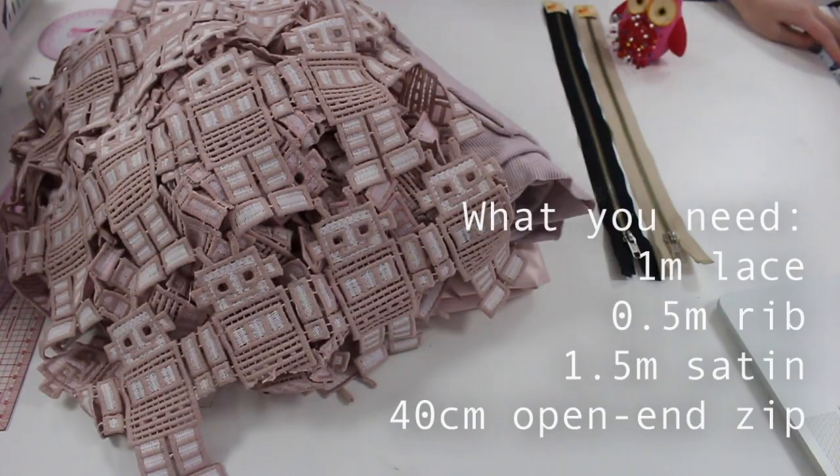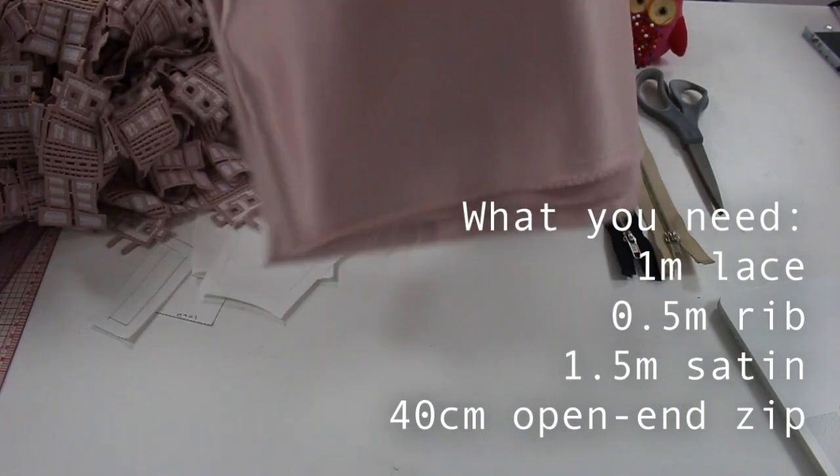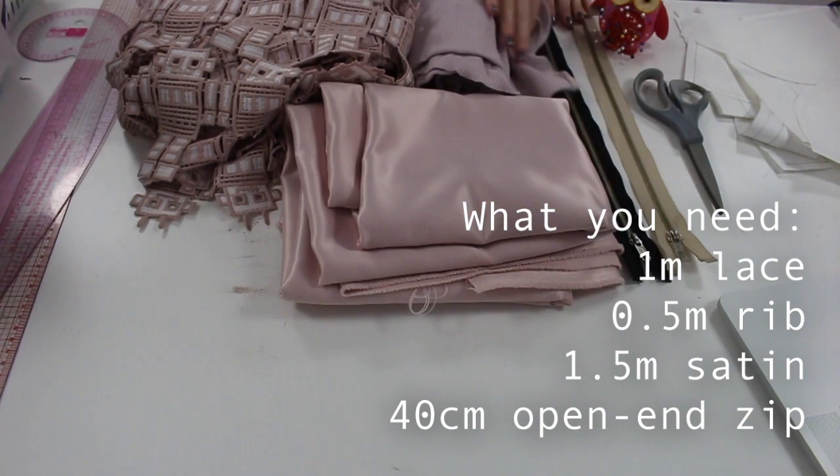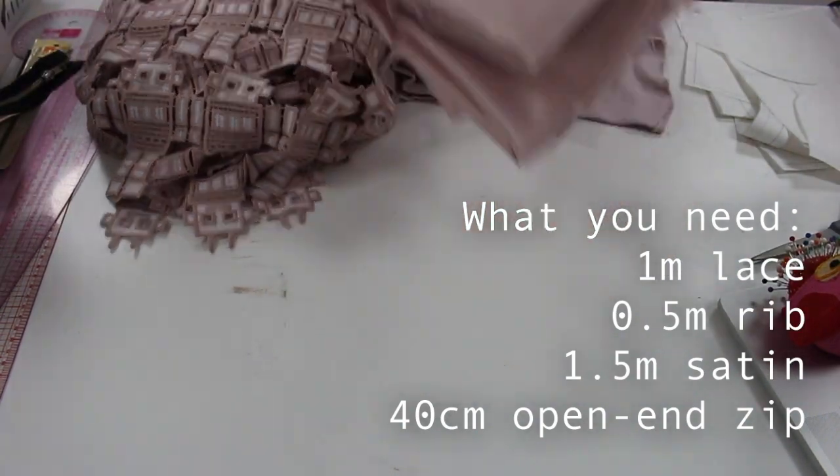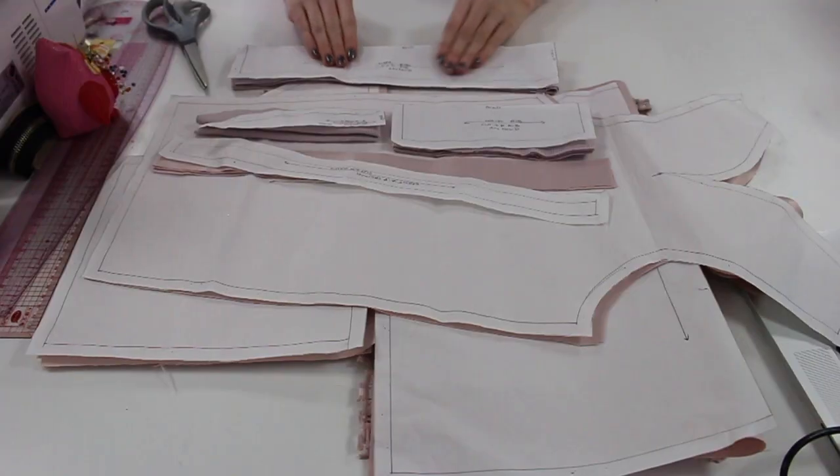I'm really happy with how this turned out — it turned out exactly how I wanted it to. So what you're going to need is one meter of lace, half a meter of rib, a meter and a half of satin, and a 40 centimeter open-end zip. You'll also need pins, scissors, a sewing machine, and thread, and the pattern.